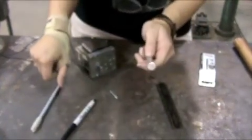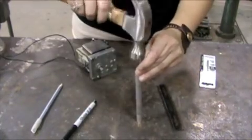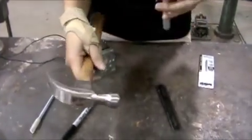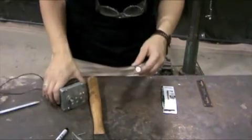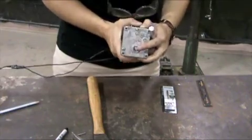Once I have that measured, you're going to take a nail and just make a little dent there. You're going to be drilling a hole in the end, and that hole is going to be the diameter of the shaft of the motor — so this one is 5-16ths.